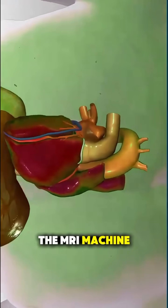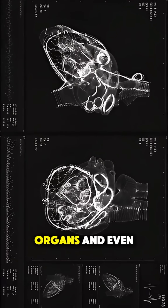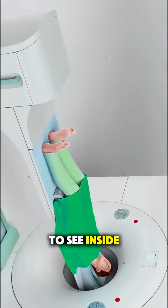The MRI machine detects those signals, and a computer transforms them into crystal-clear cross-sectional images of your tissues, organs, and even your brain. The result is a safe, non-invasive way to see inside the body.